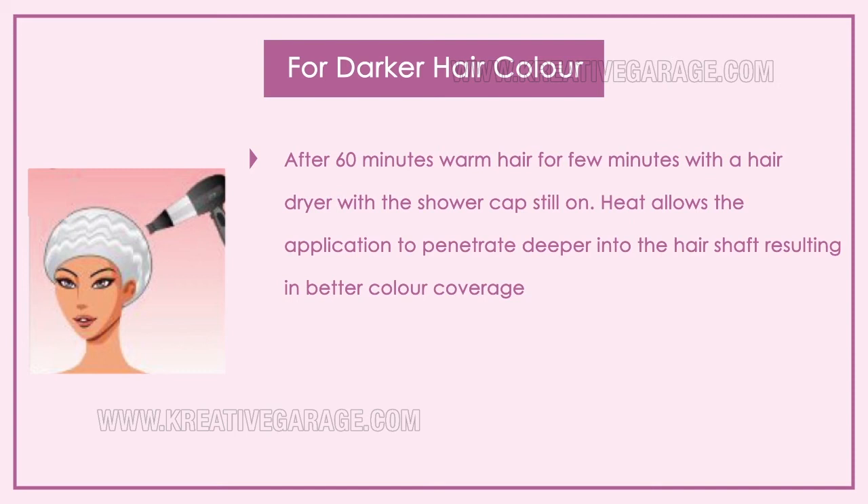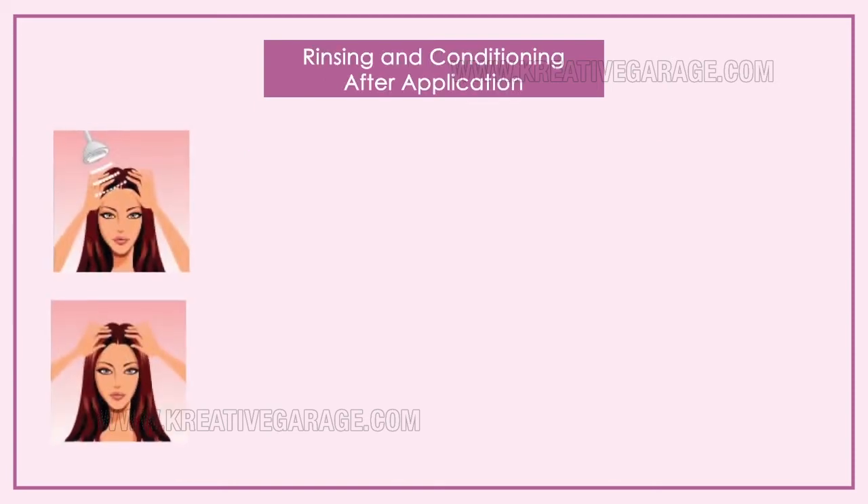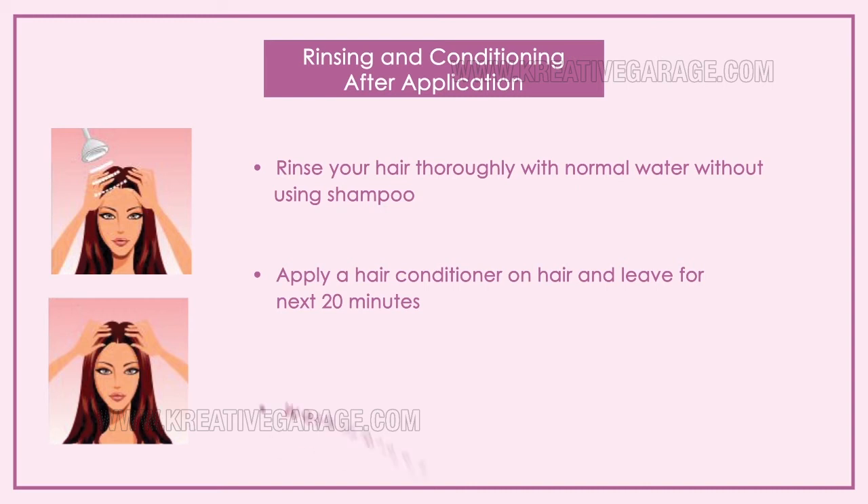With the cap still on, massage the hair gently to help the natural hair hue spread evenly into the roots. For the final step, rinse the hair thoroughly with normal water without using shampoo. Then apply hair conditioner and leave it for 20 minutes. Wash it out properly with normal water, again without using shampoo.